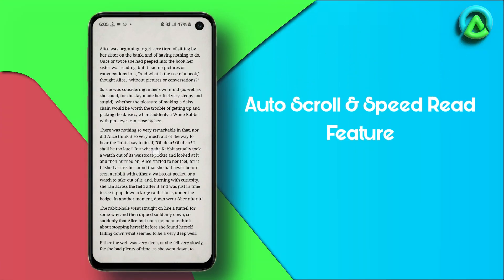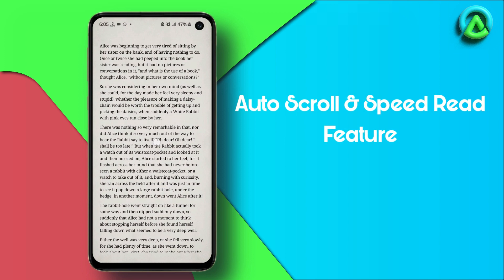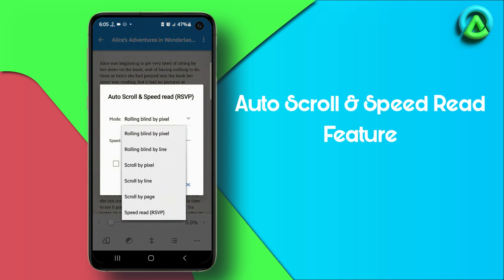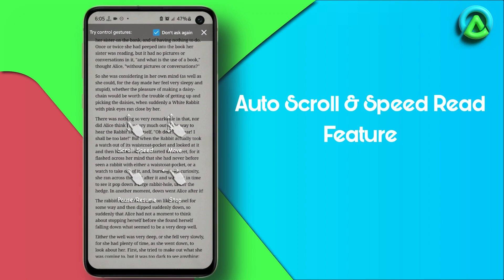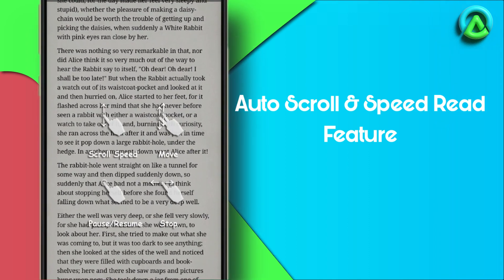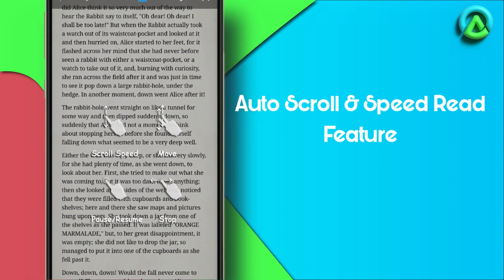The auto scroll and speed read feature can help you read eBooks more efficiently and comfortably. To use auto scroll, tap the center of the screen to bring up the bottom toolbar. Look for the auto scroll icon, which is the third icon from the left. Tap the icon and select an auto scroll mode, adjust the speed to your liking, and tap OK. Once you begin reading, the text will automatically scroll upwards at your chosen pace. You can adjust the scrolling speed using the slider on the right side of the screen. If you need to pause auto scroll, simply tap the screen.